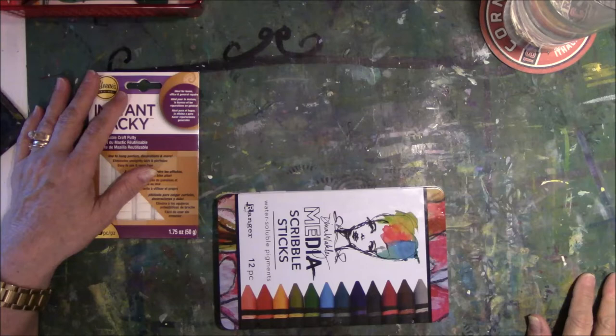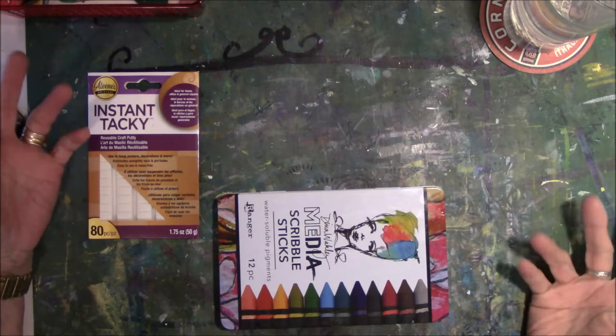Hey everyone, this is Vicki from Messy Table Studio. I am here today with Art Joy of Sharing for a tutorial of sorts, an idea for you to do — condensing down.